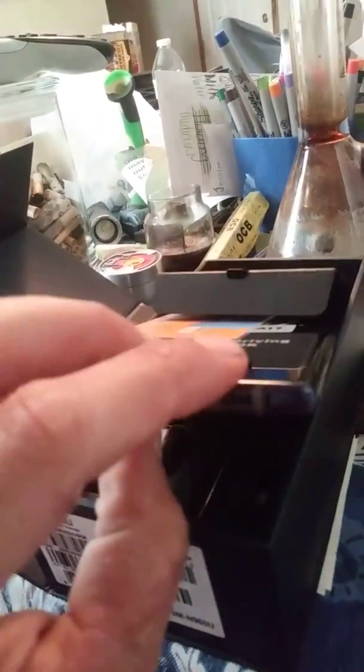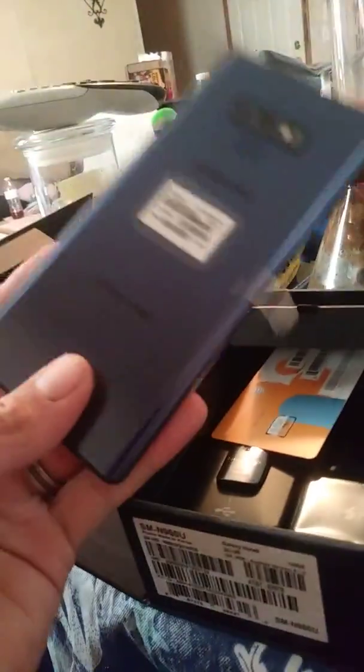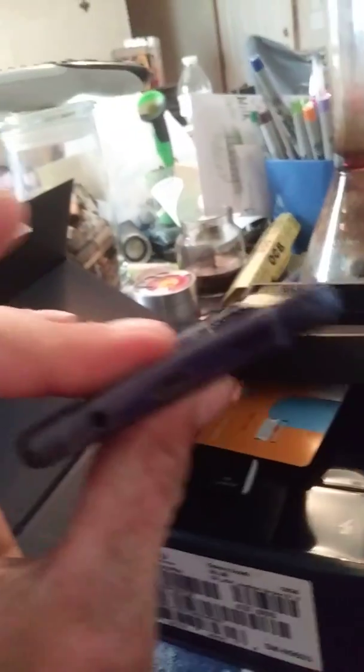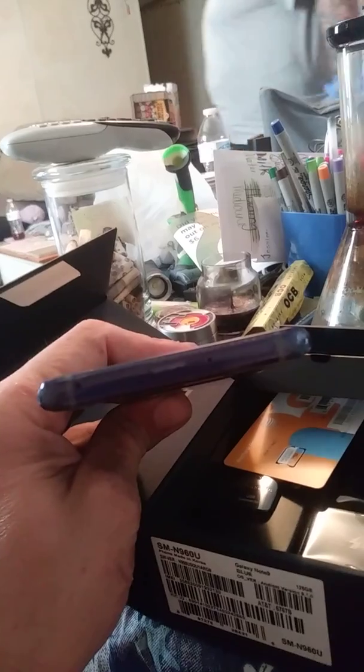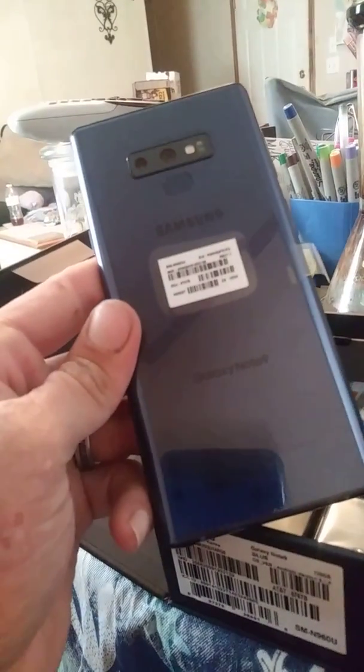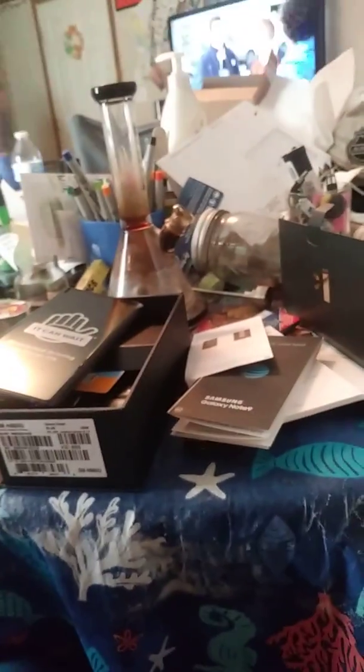That's it right there. The next video will be coming from this device here — the newest phone I ever owned in my whole life. I hope you like my little unboxing video, and I'm sorry about all the mess, but that's just how it is right now. Y'all have it easy.